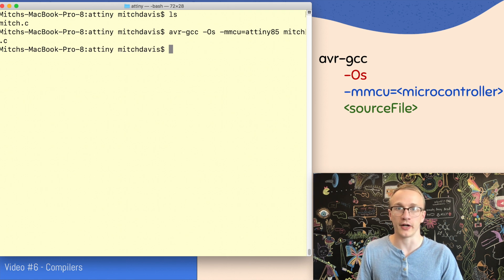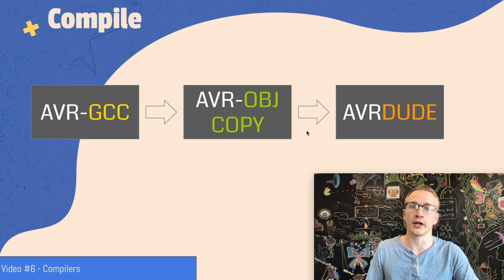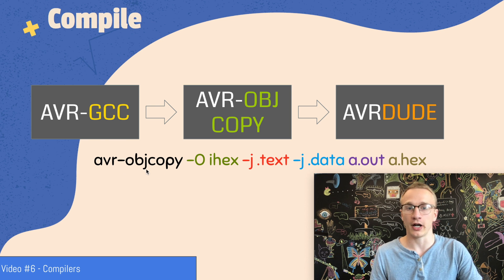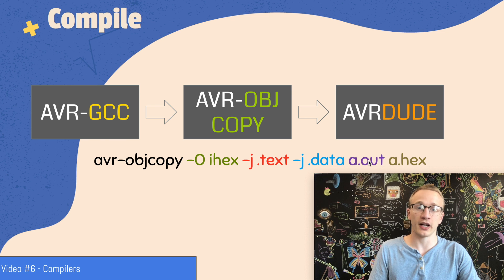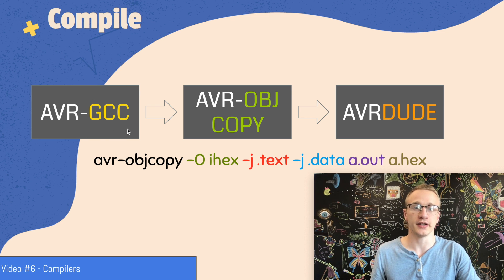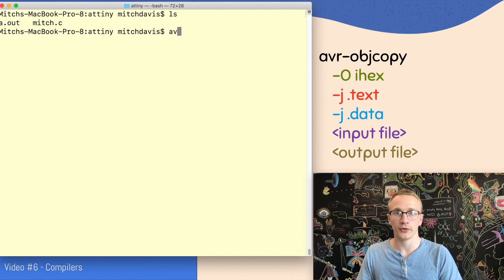As we discussed in video six, AVRDude doesn't know how to use the raw output from avr-gcc. So there's an intermediate step called avr-objcopy that can translate from the output of avr-gcc to what AVRDude can use. We call avr-objcopy and specify the output format as Intel hex, which is one of the many formats that AVRDude supports. The dash J commands are optional — they tell it to just copy the .text and .data sections of our program. Then we specify our input file a.out, generated from avr-gcc, and our output file will be called a.hex.